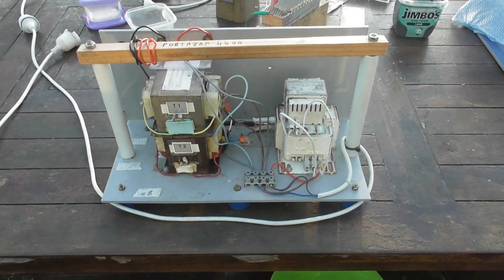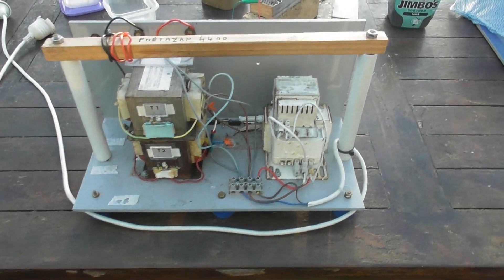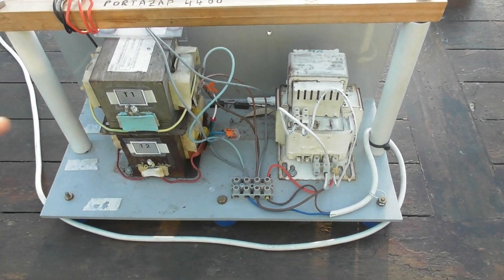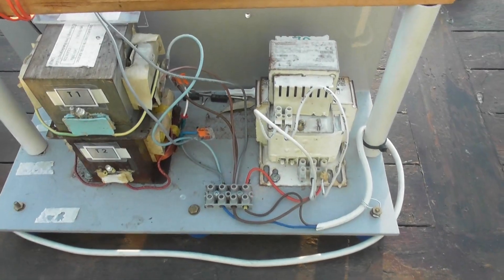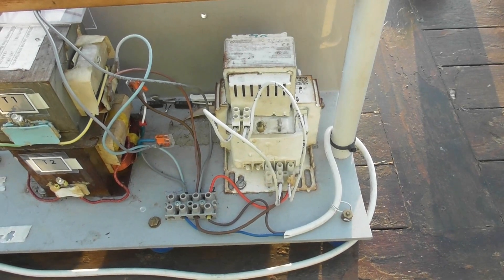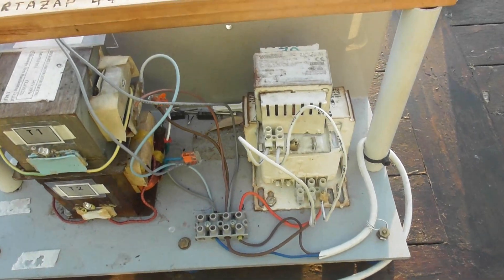I get questions about the wasp zapper. Firstly, it's only to be built by people who have electrical knowledge, because it's a lethal device. Two microwave oven transformers, de-shunted. Two street light ballasts — I've got those in series-parallel, so that's a 250 and a 70 VA, giving about 320 VA to limit the current.